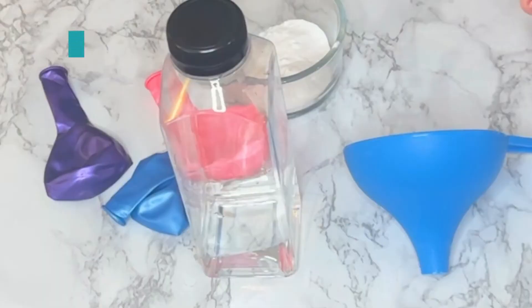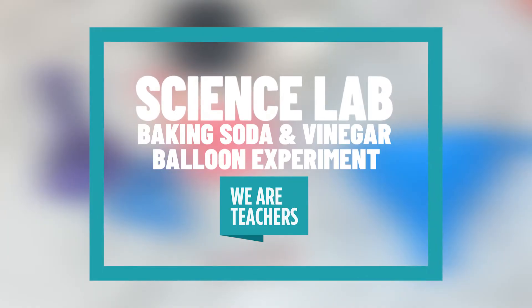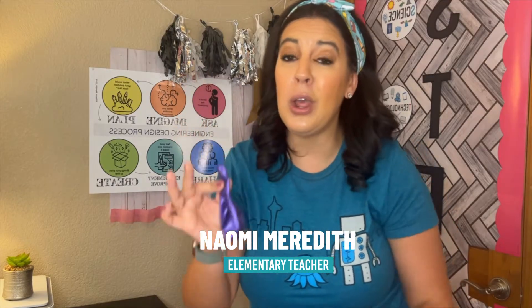My sister had a birthday party this weekend and there were a lot of leftover balloons. Instead of throwing them away, I thought this might make an awesome science experiment. We're going to see what happens when we fill up this balloon with baking soda and then put this balloon on top of a bottle of vinegar.